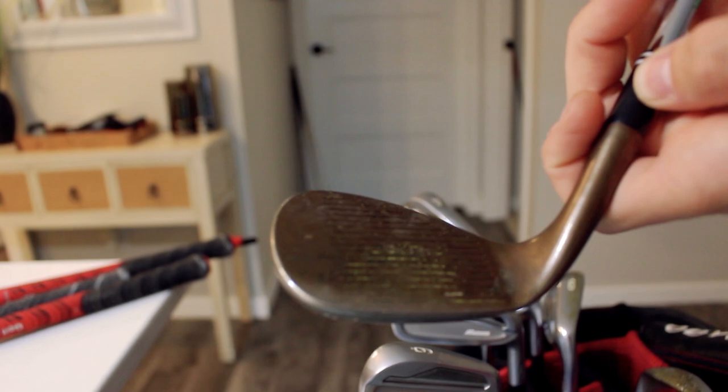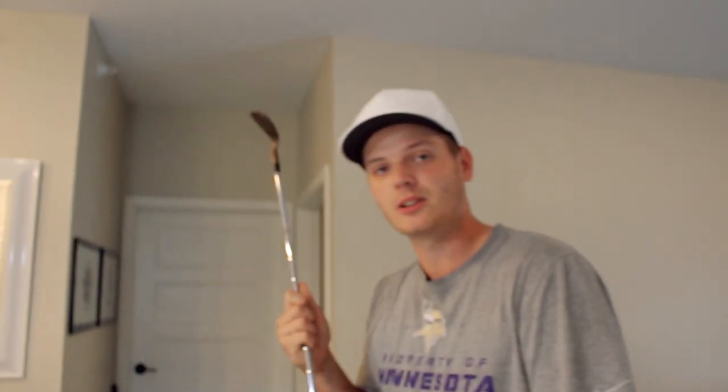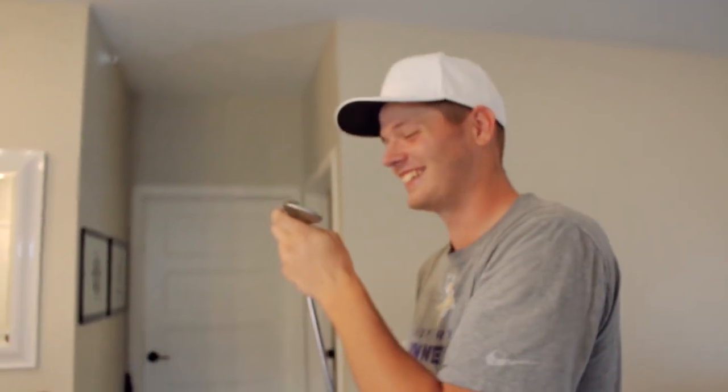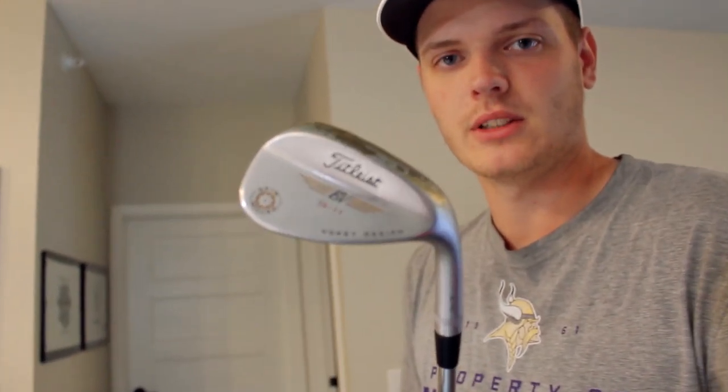Look at that. Well, how are you supposed to score? I usually don't. This one's from like 2010 — maybe eight years ago. It's a Vokey wedge. I don't know what number it is. 56 degrees, 11 degrees of bounce.